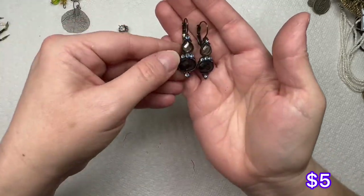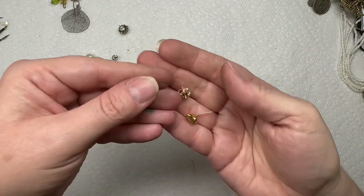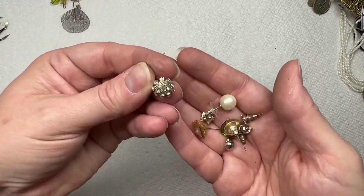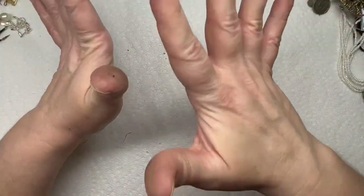We have this one, I know we have that one. And then we just have these right here that have no match — that one does. So that is it.